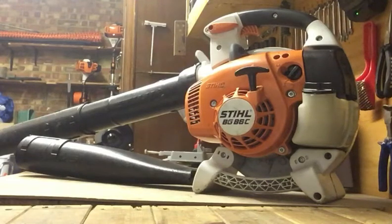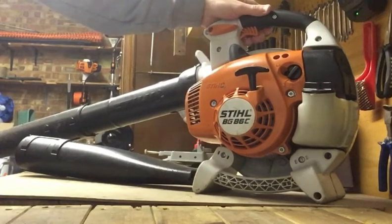Hello, welcome back to another video. Slightly different video today — I thought I'd do a review on my Stihl BG86C.